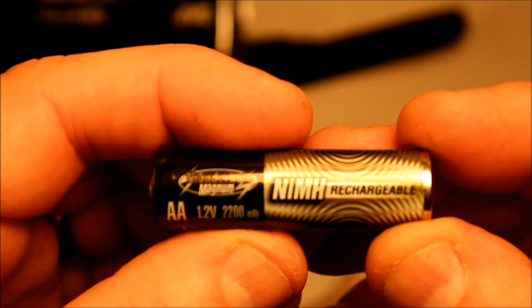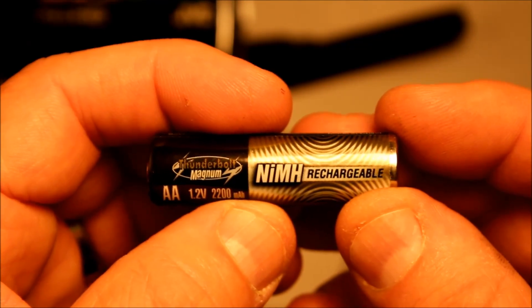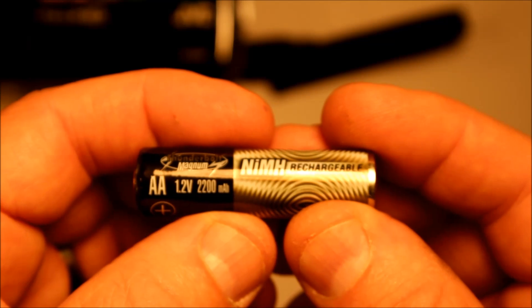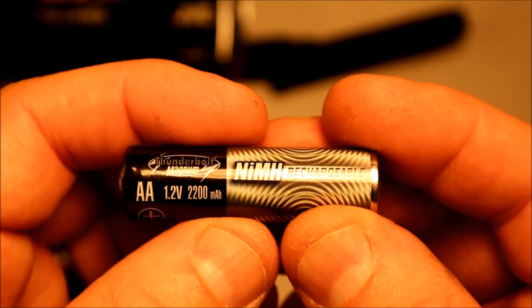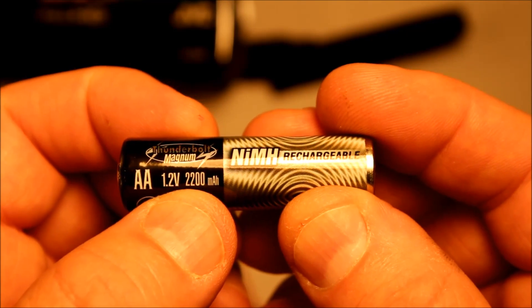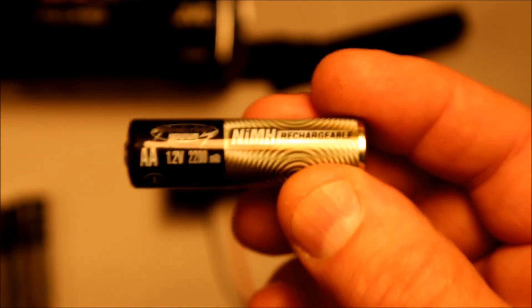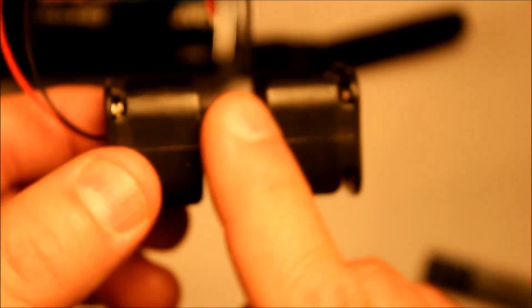These are the batteries I'm going to use — AA 1.2 volt 2200 milliamp hour nickel metal hydride rechargeables. I'm going to use four of them which will add up to 4.8 volts, which is close enough to power the camera even though it's rated at 5.2. A standard AA is 1.5 volts so four of them would give you six volts, so you're within a range that it will work. I'm going to put them into a four-battery AA battery pack like this.